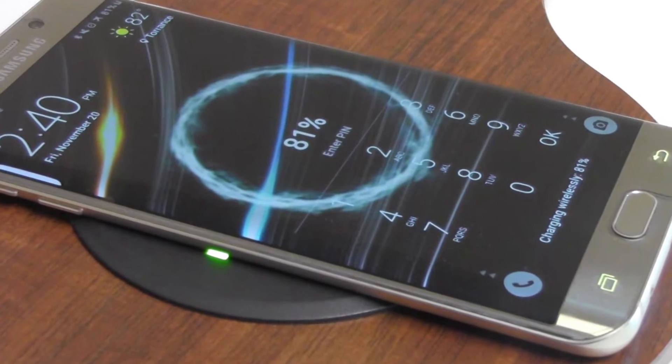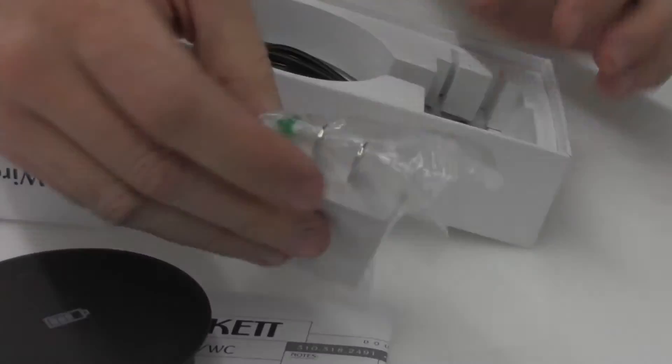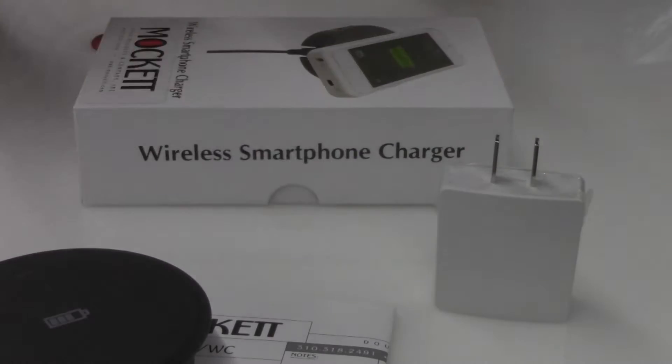Say goodbye to USB cables and adapters and say hello to wireless charging. The PCS76 is comprised of the charging grommet, USB adapter plug, and USB power cable.